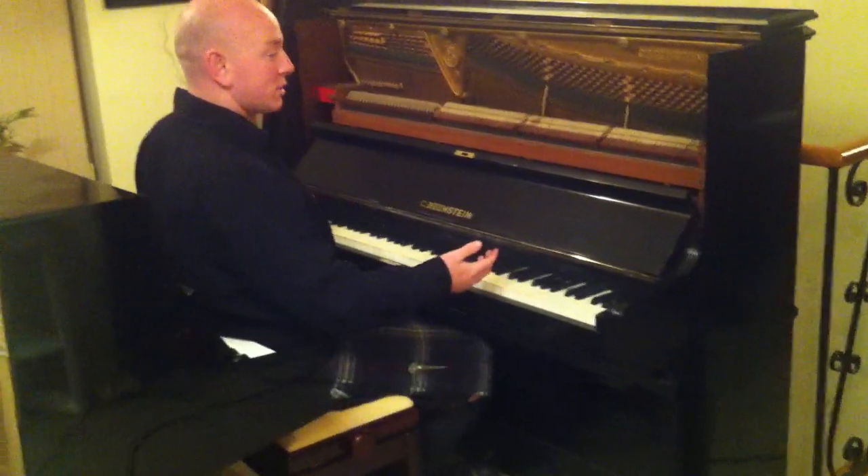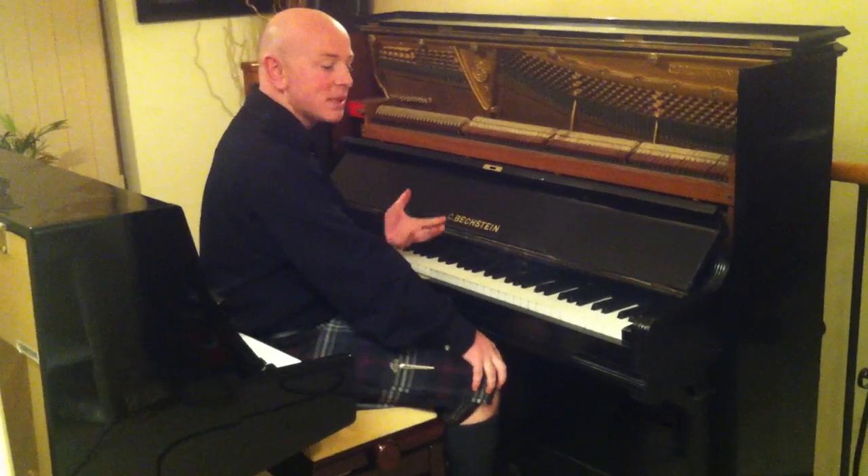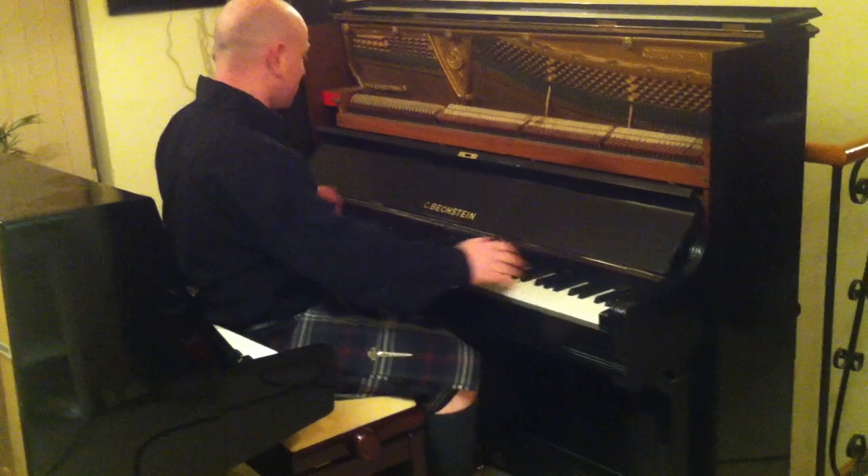As you can see, the piano has a really, really nice mellow Bechstein tone, which is exactly what you would expect from this piano. There's also a nice medium touch to the keys.